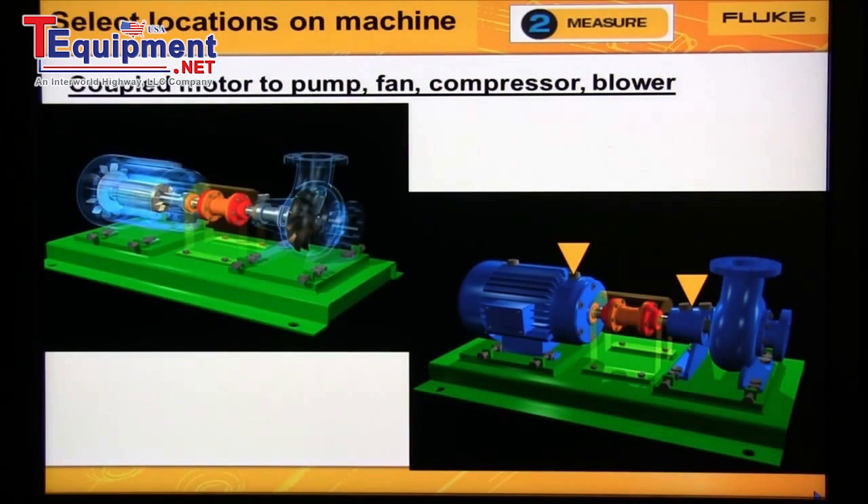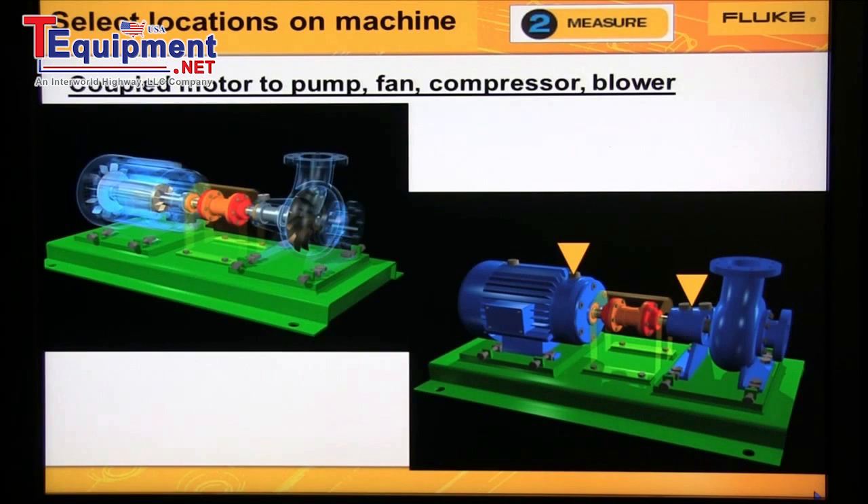On coupled motors, we now have two shafts. We need to collect data from at least one location on the motor and one on the pump. We can diagnose the motor, pump, and coupling from these two locations. So if the motor-pump is small, we'd collect data from one motor bearing and one pump bearing as shown in this diagram. If the motor-pump is large, we would collect data from all four bearings.